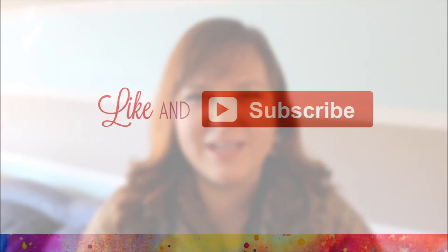Thank you so much for watching and be sure to subscribe as I'll be posting weekly videos.